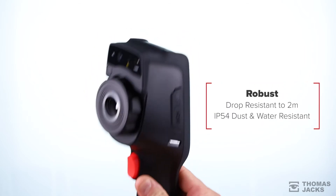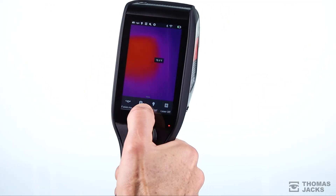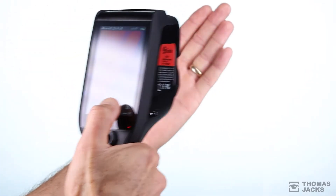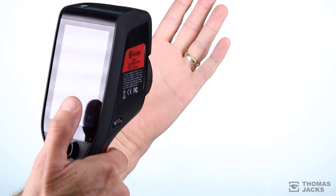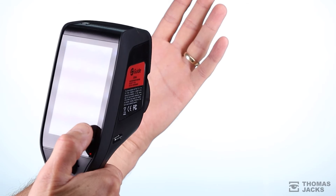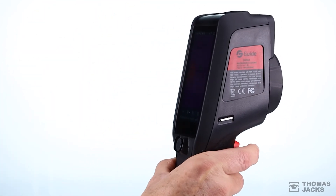The D-Series is IP54 rated for protection from dust and water and can be used in any lighting conditions, with adjustable screen brightness as well as a torch, a laser and fusion mode — so you've clarity to accurately monitor whatever's needed.